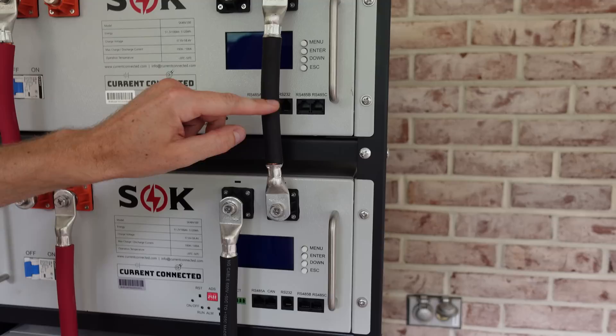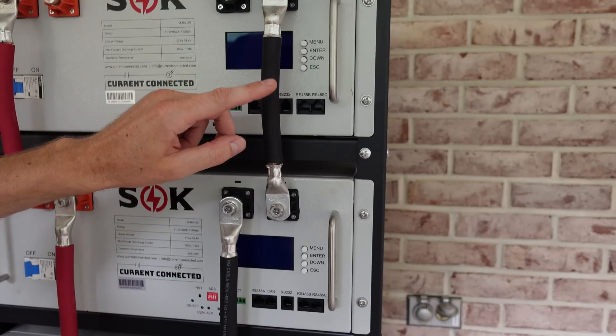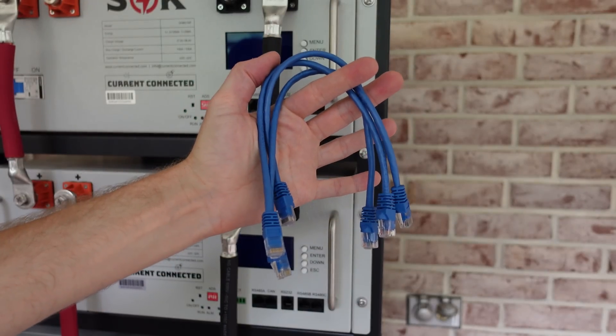Next I'm connecting the RS-485 B and C ports together. It doesn't matter which one of these ports you use — they are both the same. You just need one port connected on each battery, and I'm just going to use a standard RJ-45 Ethernet cable to complete this step.